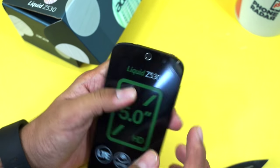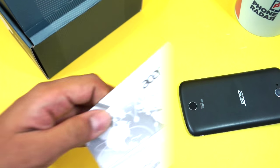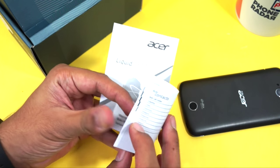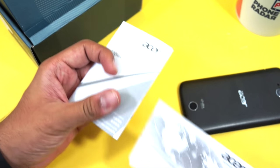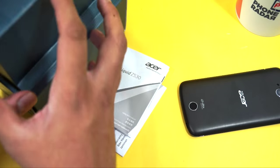On the top you have a 3.5mm headset jack. Let me place the phone aside and first show you the package contents. First, what you get within the package is a safety information booklet and the warranty statement, which is also in booklet format with a lot of information mentioned within.